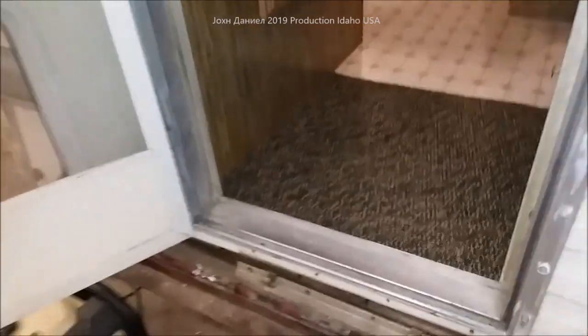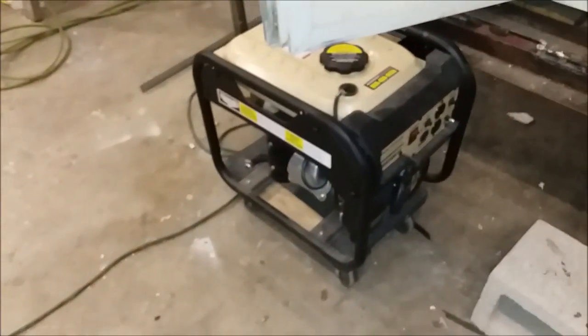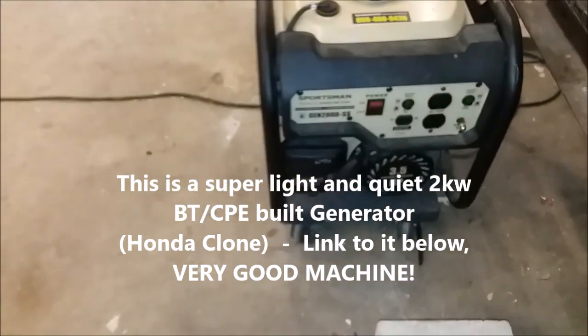Coming over here, we've got commercial-grade carpet with pad going in because these are not well insulated, and that's going to aid in keeping it cooler or warmer.